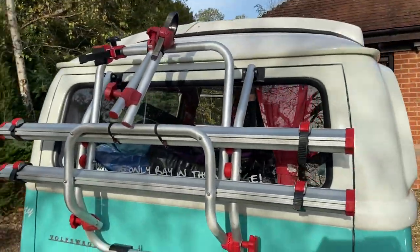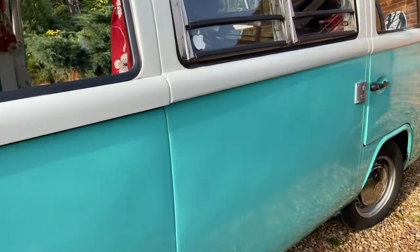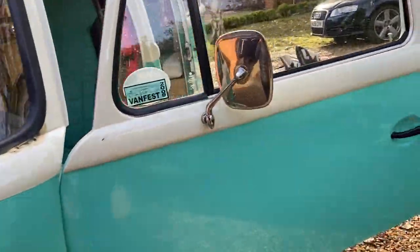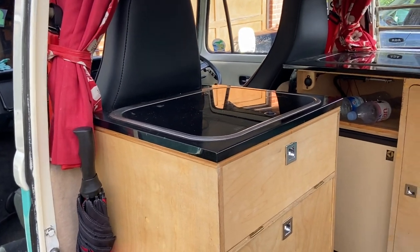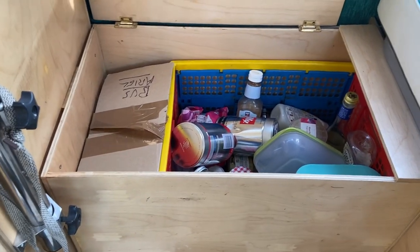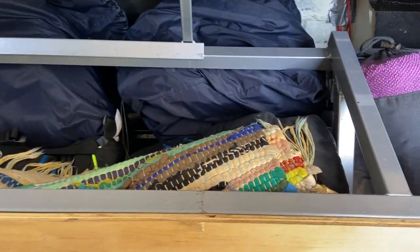We have a bike rack on the back which takes our trusty steeds. We've kept it simple in terms of furniture — a lot of companies these days sell you a lot of hard furniture you might or might not need. For instance, we barely use our sink. Underneath this cushion there's a food box where we keep various bits and pieces, stock items of food. Then there's standard under-seat storage where I keep the gas bottle, bedding, floor mat, towels, and stock items of clothing.